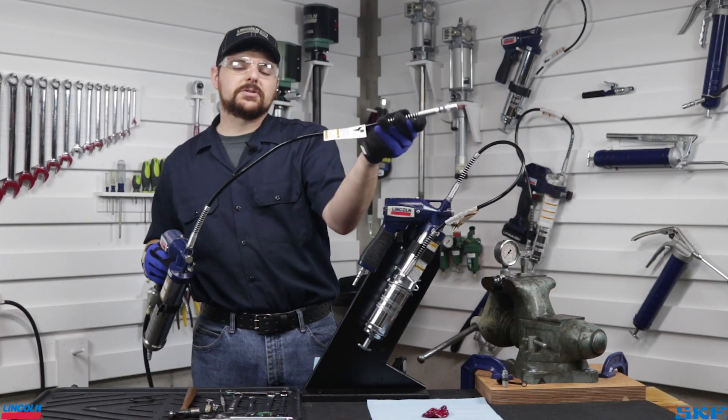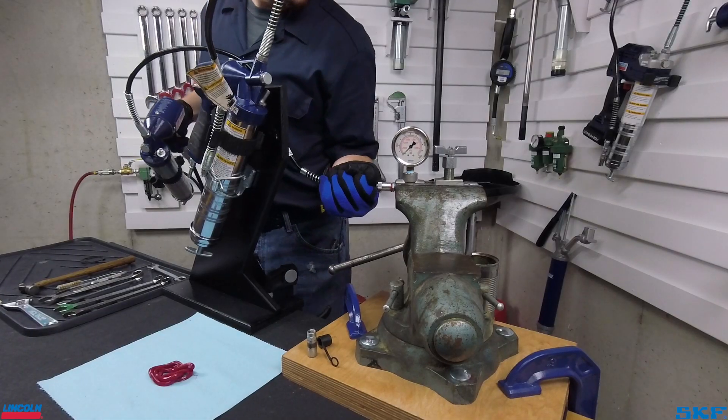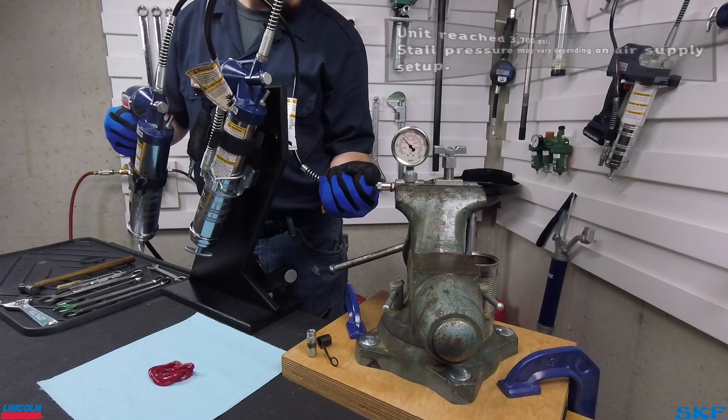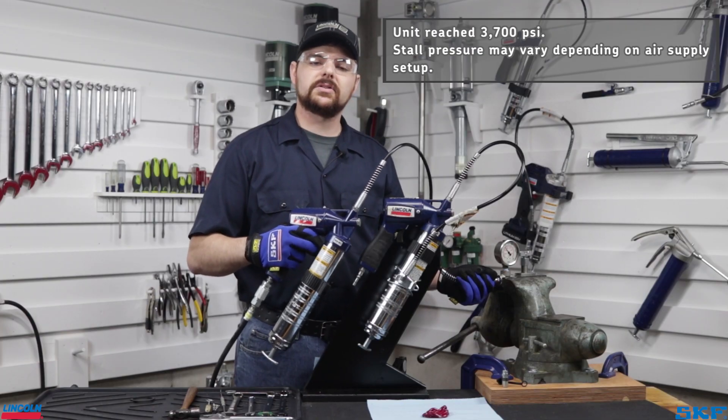Let's now attach this gun to a pressure gauge and watch it build pressure and stall. As we can see here, this gun is functioning normally.